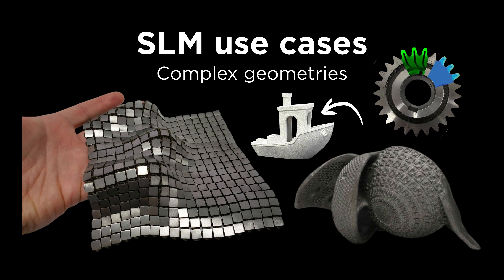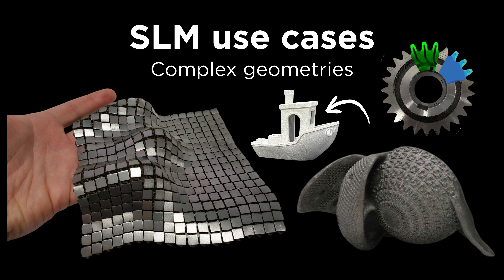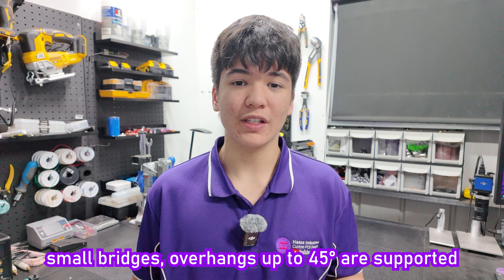And in parts like NASA fabric, this benchy, titanium implants, blocks with internal cooling channels, and more, SLM can sometimes be your only choice that allows that geometry to be made, since small bridges of up to a few millimeters depending on the material, and overhangs of up to 45 degrees are possible.